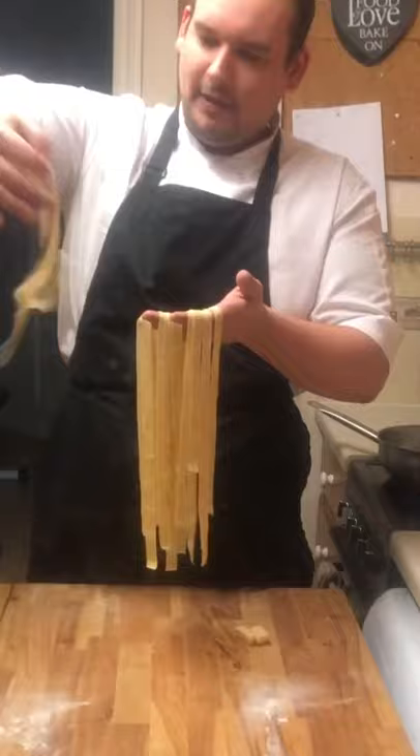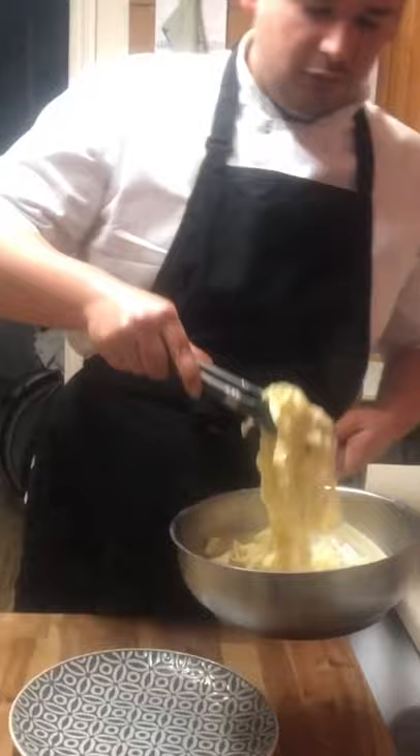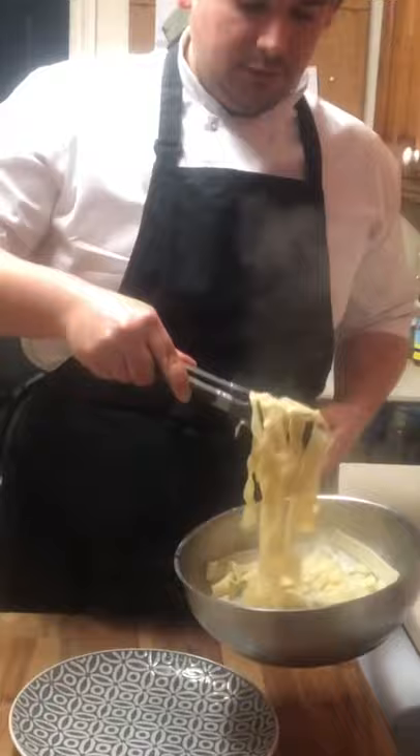Into a pan of boiling water. Cook in the boiling water for three to four minutes. Drain and serve with your favourite pasta sauce.